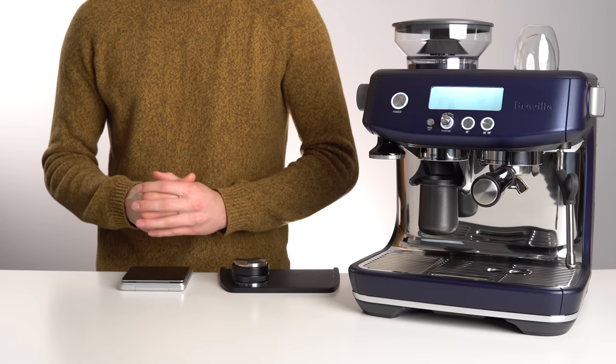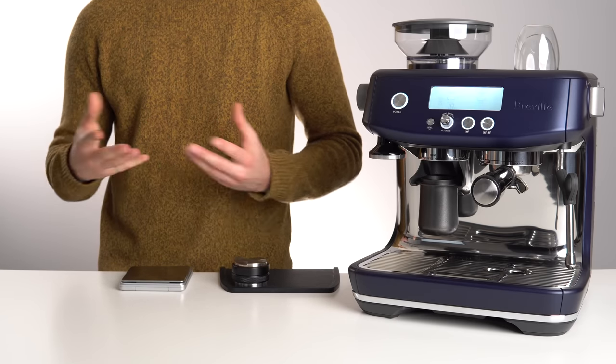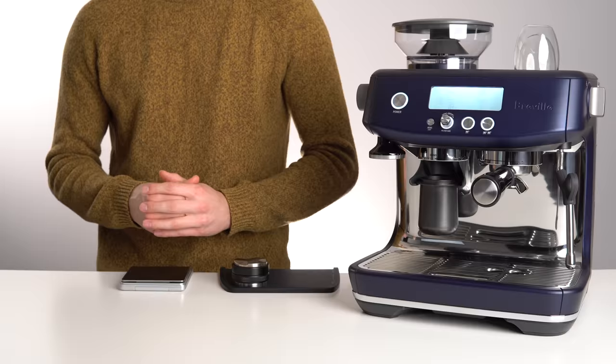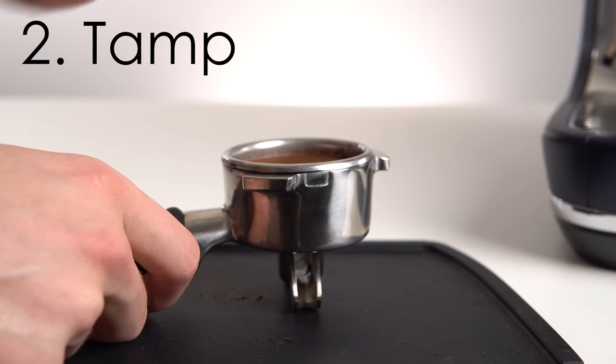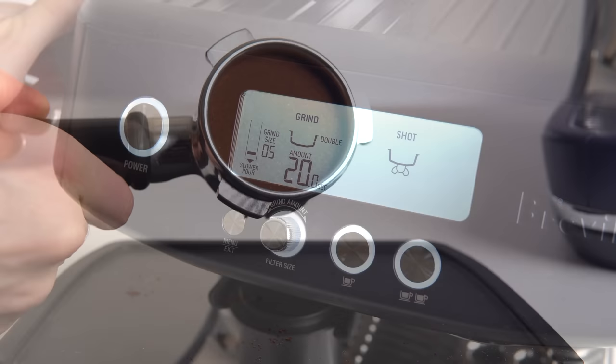What makes dialing in espresso difficult is that there are three variables that impact how the espresso flows: the dose — how much coffee you put in the portafilter — the tamp — how you compact the coffee puck — and the grind setting.